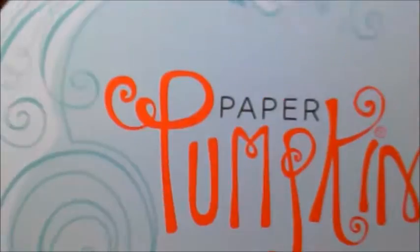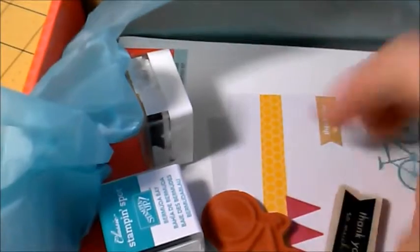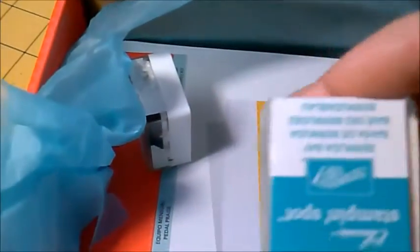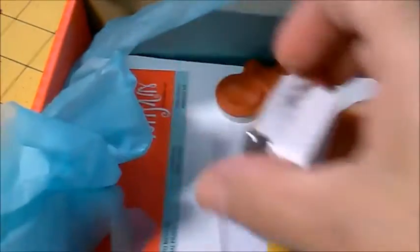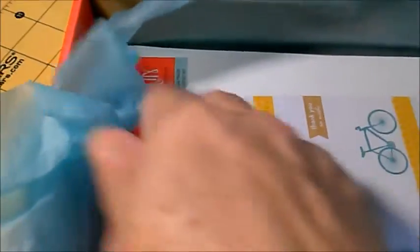Paper pumpkin! I'm so excited. Here is the thank you stamp and this is the ink. This is another ink that comes inside the bicycle kit.